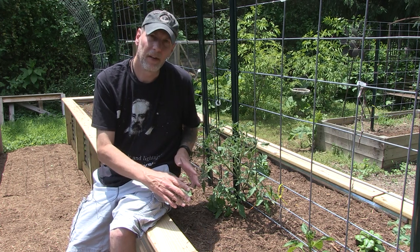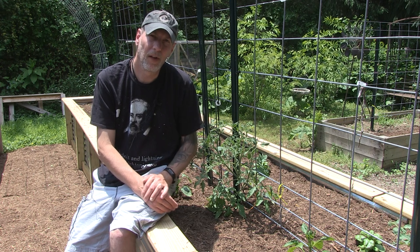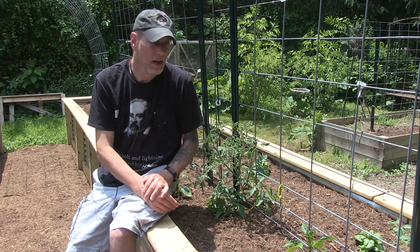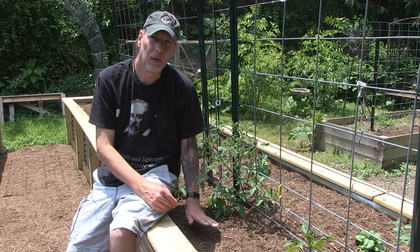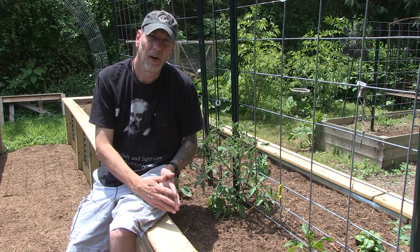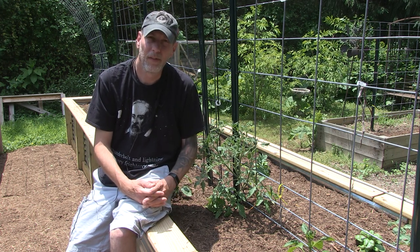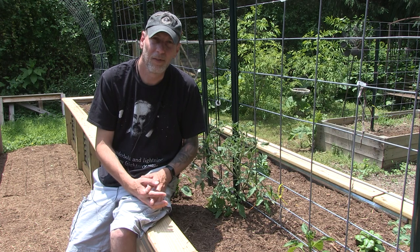Once I get the dirt in and things planted, I normally give it a week or two to let the soil settle, and then I top it off with mulch. The mulch helps keep moisture in so I have to water less, it helps keep the weeds down, and it just looks nice overall.